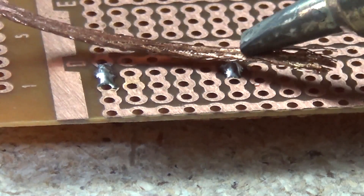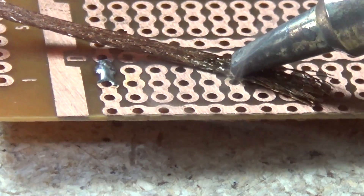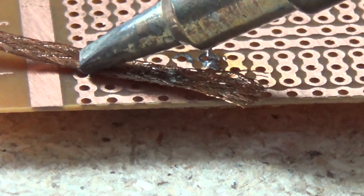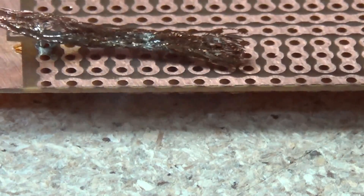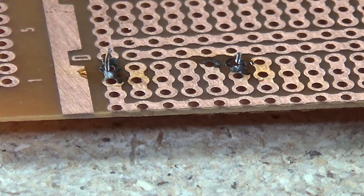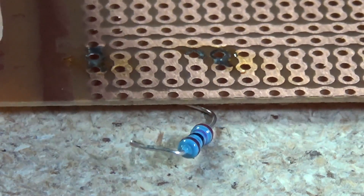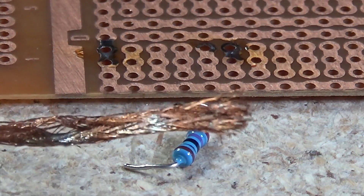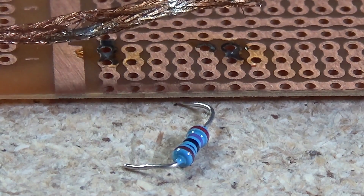You can desolder using a vacuum pump or some braid — I'm using braid in this example. Just heat up your iron, place it on top of the solder joint with the braid between the iron and the solder, apply a little bit of pressure and it sucks up the solder into the braid quite quickly and easily. That's done extremely well — virtually no solder left, the part's just fallen out and you can see the excess solder absorbed into the braid. Just cut that bit of braid off and you're ready to go again.